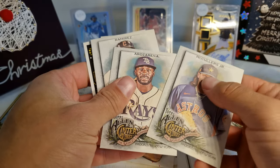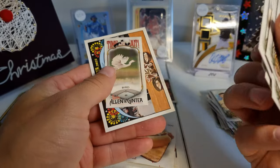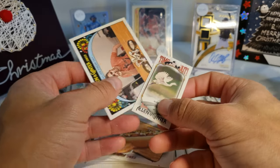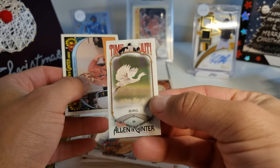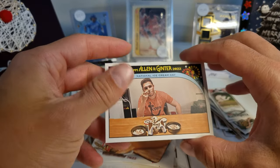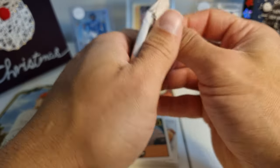McCullers, Rosario, Ramirez, Schwarber, Perez, Bellinger — and a bird card! Time out — a bird! Look at that, we got a bird. And then we have a National Ice Cream Day card. Interesting — who comes up with these concepts?